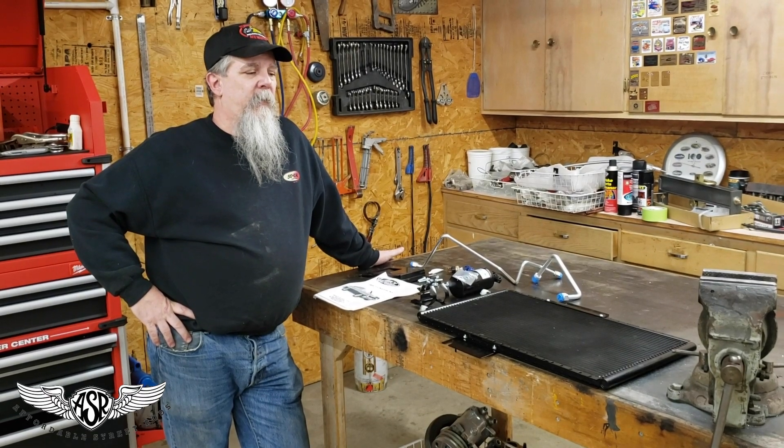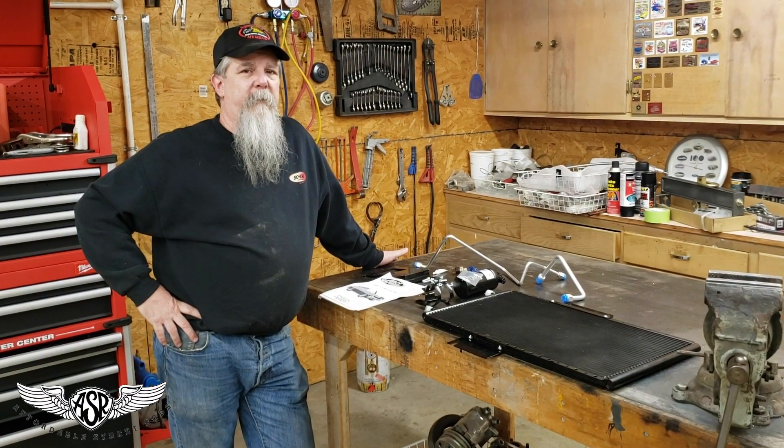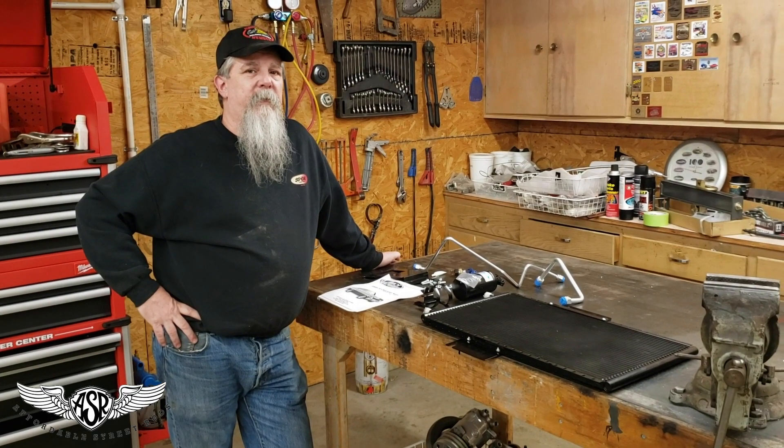So inside the car, we chose to use the Sure-Fit evaporator kit. It's made specifically for the 72 Nova factory air car, so not a lot of guesswork there, not a lot of universal stuff there. It's very specific for this car.